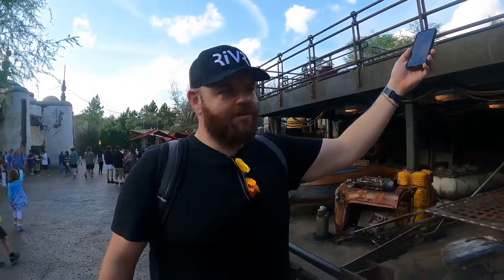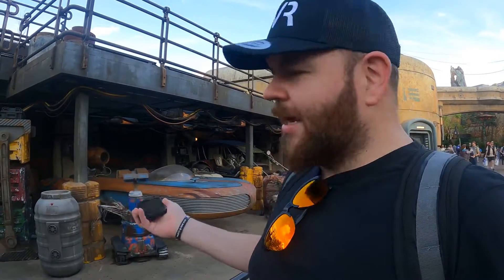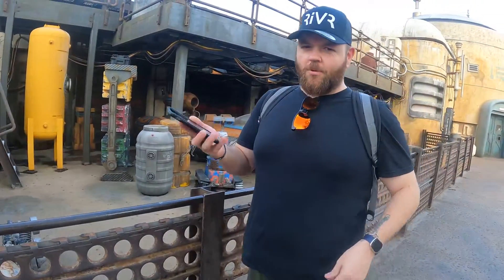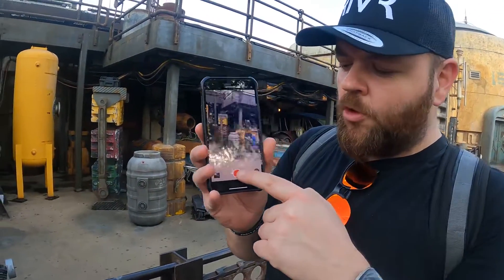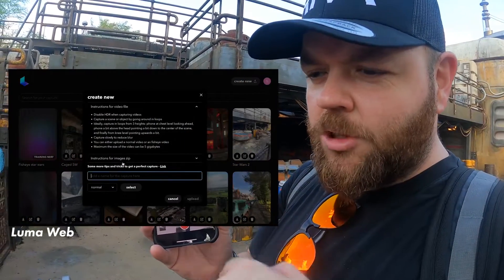If you can't touch it, just Nerf it. The second thing I want to scan is this — we're at Star Wars World again. I can't get in here, so we can't get over the top of this and film anything. So another feature of Luma is you can film normal video on your iPhone and then upload that video clip to the app.